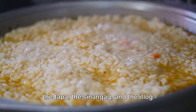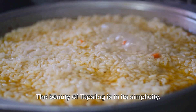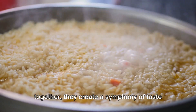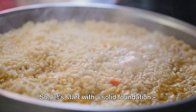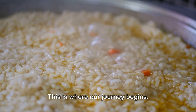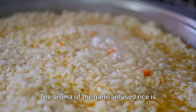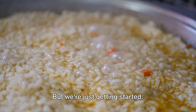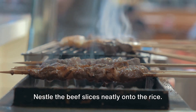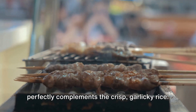Once we have our three key elements ready — the tapa, the sinangag, and the itlog — it's time to bring them all together in a delightful harmony of flavours. The beauty of tapsilog is in its simplicity. Each component shines on its own, but together they create a symphony of taste that's truly greater than the sum of its parts. Start with a solid foundation — take a generous scoop of the garlic fried rice and lay it on a plate. The aroma of the garlic-infused rice is already a treat in itself. Next, nestle the beef slices neatly onto the rice. The savoury tapa, with its rich marinade, adds a hearty depth of flavour that perfectly complements the crisp garlicky rice.